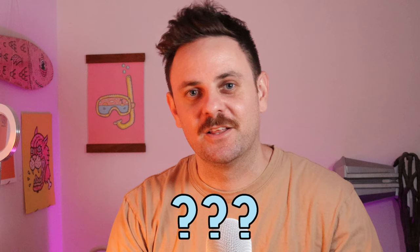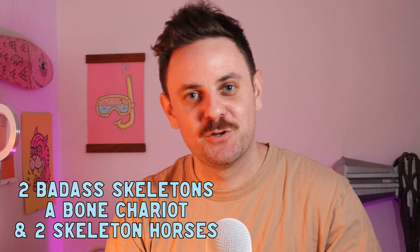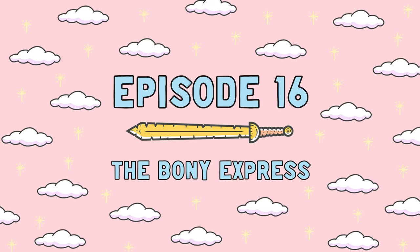What is cooler than an old badass skeleton? Two badass skeletons being pulled by a bone chariot by two skeleton horses — and that's what I'm going to paint for you guys today, so let's get into it.